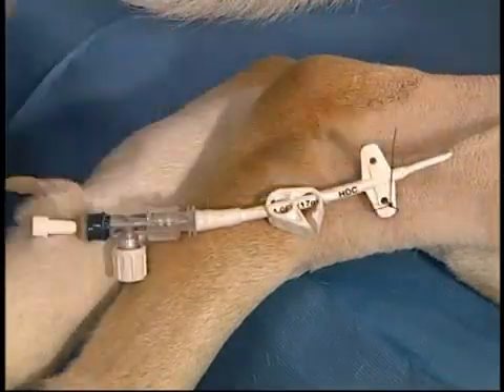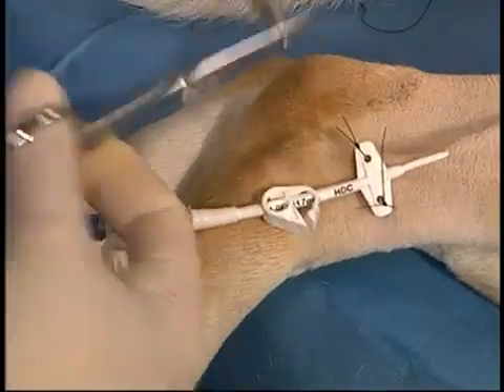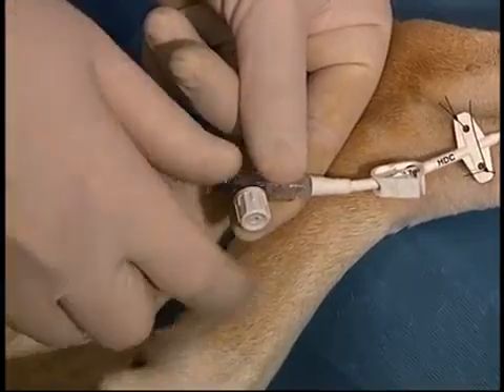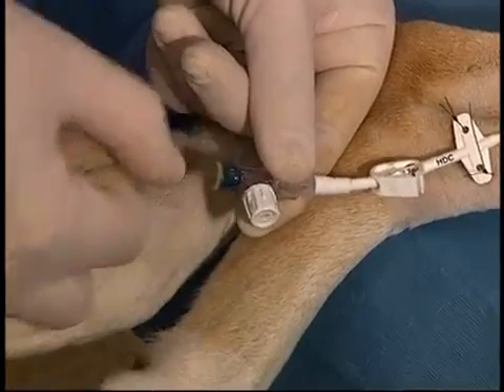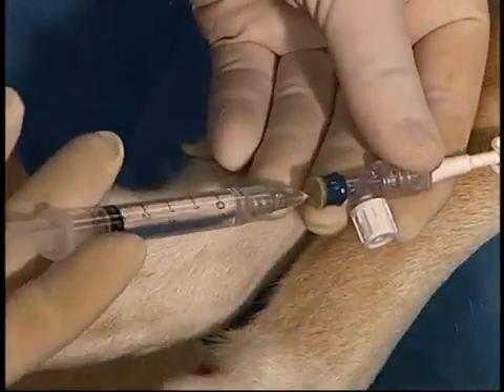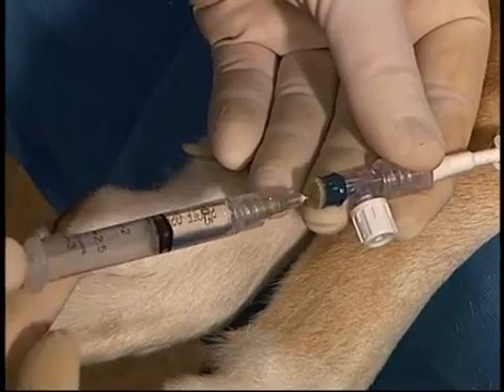Once the suture has been placed, the stylet is removed. If there is difficulty in removing this wire, the white cap is taken off and saline is flushed into the catheter while removing the wire. The catheter is then flushed and aspirated to see if blood can be aspirated back. If not, the catheter may need to be repositioned.